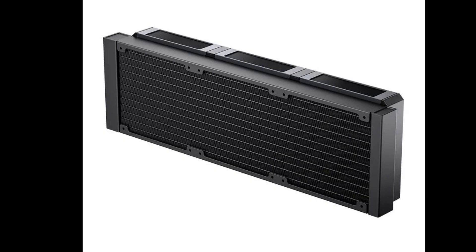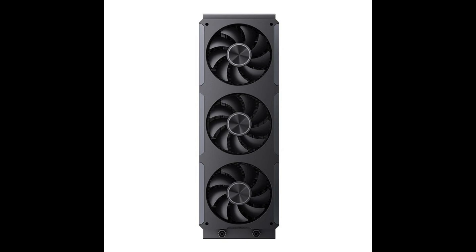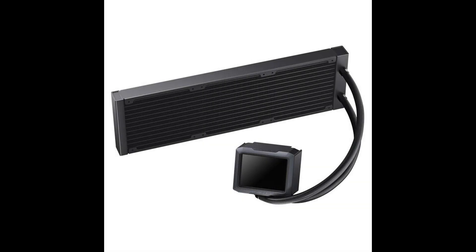Performance specifications are typical for a high-end 360mm AIO unit. Fan speed ranges from 700 to 2400 RPM (±10%), delivering between 21.46 and 62.40 CFM of airflow, with noise levels ranging from 21.3 to 37.3 dBA.